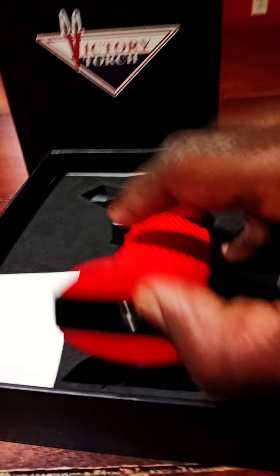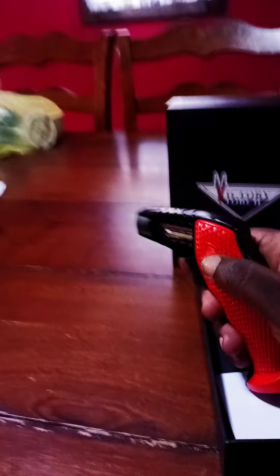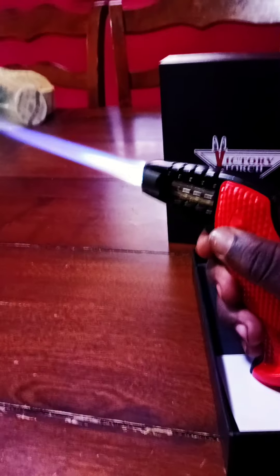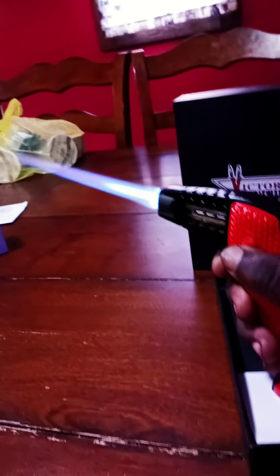This thing has a massive flame. Let me show you — pull it back just a little bit. Y'all see that? I think that's pretty cool. That flame is about eight inches long.